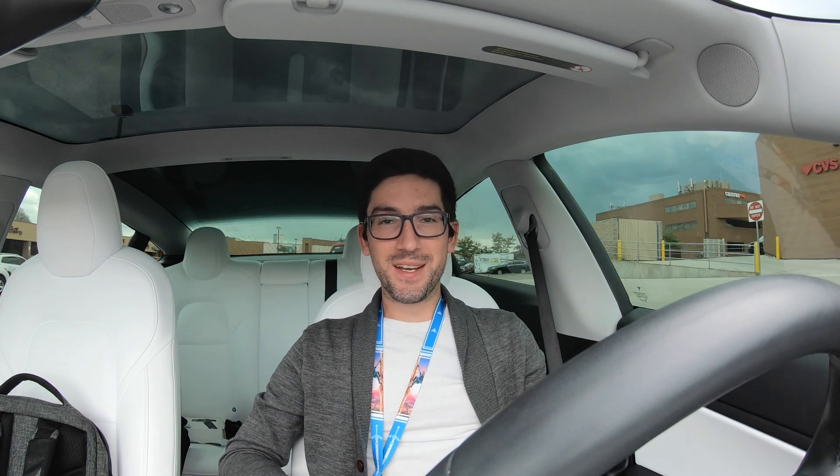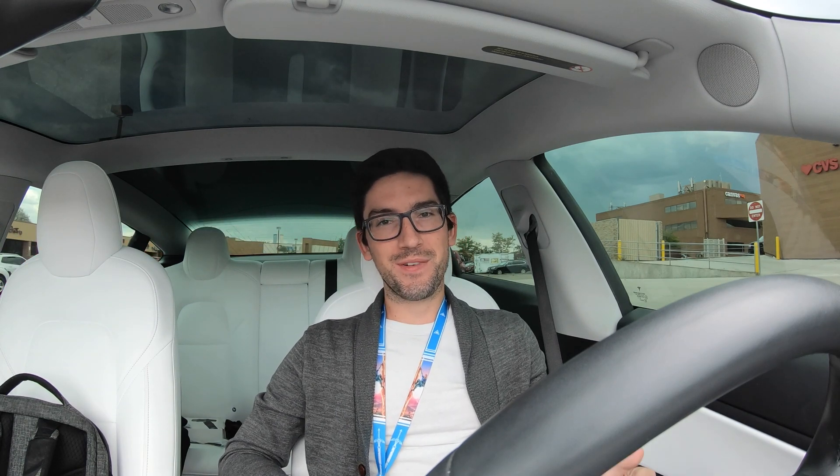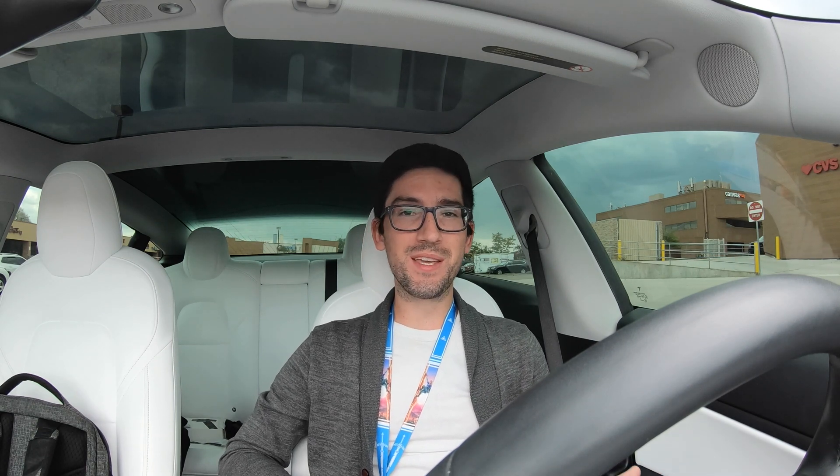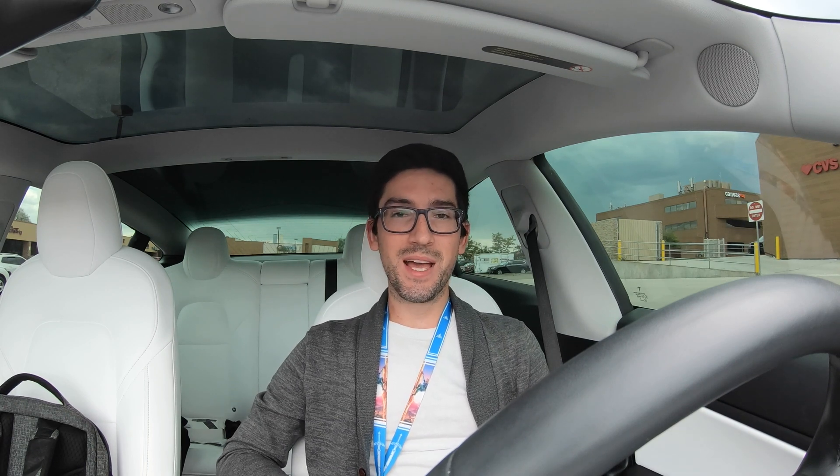Good morning, good afternoon, good evening — welcome back to the channel. If you're new here, my name is Colin. Thanks for stopping by. Please consider liking and subscribing below. If you're a returning subscriber, thank you so much for your support — it truly means the world to me.